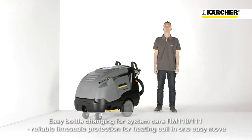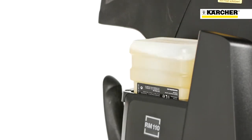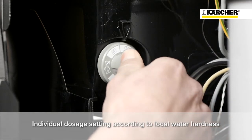In order to avoid calcification of the heating coil, an easily changeable bottle system is used, which adds every few seconds some drops of descaler into the water. Depending on the water hardness, the amount could be adjusted on the gray switch, which is positioned at the inside of the machine.